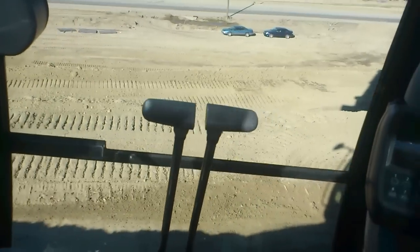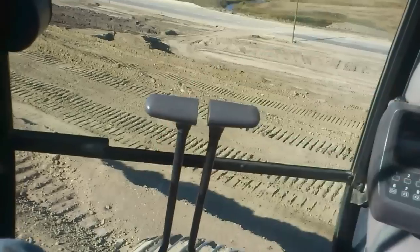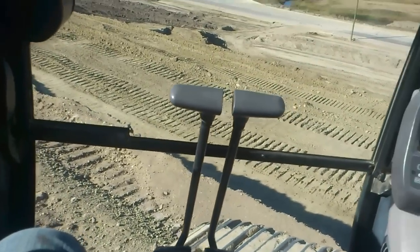Today we're loading material out of a hill. It was quite a sharp hill, but what we've done is we've benched our way up the whole way up. And we kept it straight, kept it level.